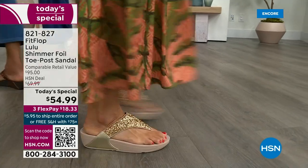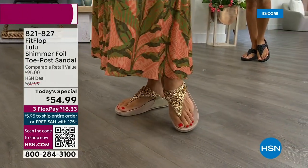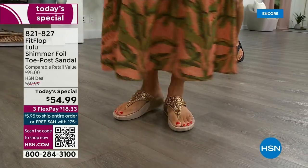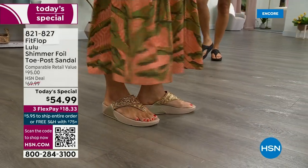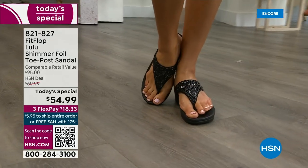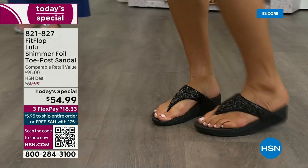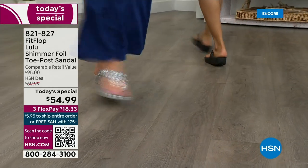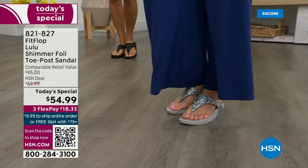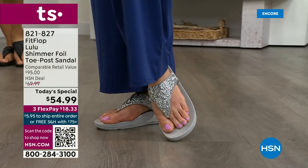This style is exclusive to HSN — you can't get it anywhere else. When you do find FitFlops at retail, look at the comparable retail price: $95. That's very average for this brand in retail — we're in all the big box stores. I challenge you to go look, because your eyeballs will fall out of your head and you'll be like, 'I have to go back to HSN.'